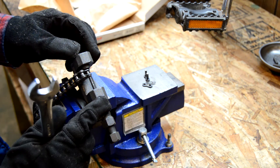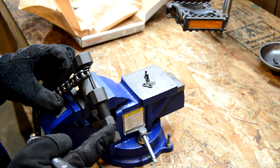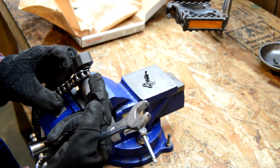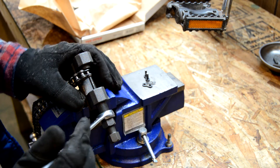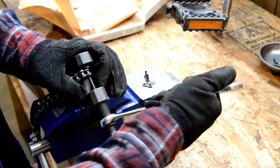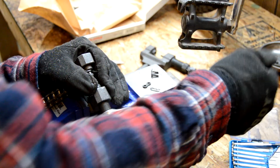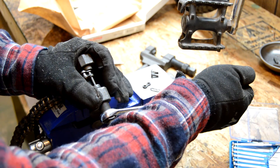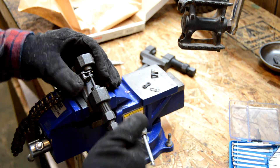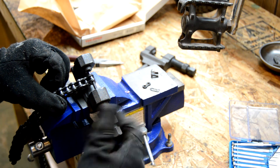I have my chain breaker in the vise, so hopefully this will show up on camera better. Basically, I'm just going to tighten it — it works like a C-clamp — and it's going to push that pin through to the other side. That should be long enough, so I'll go ahead and back it off. The pin made it all the way through.